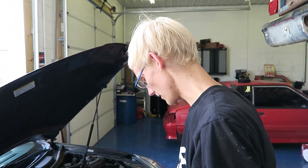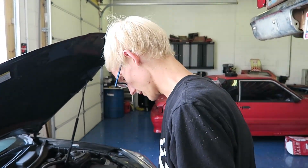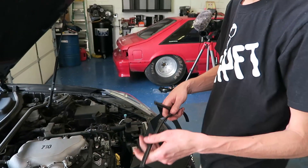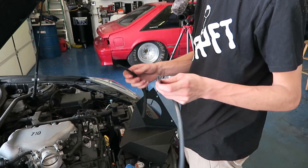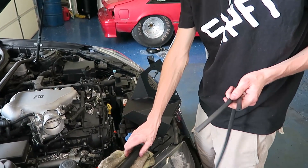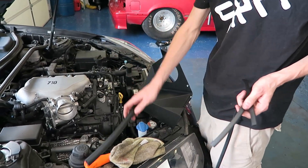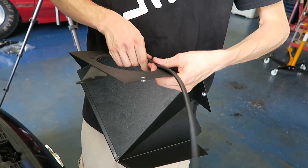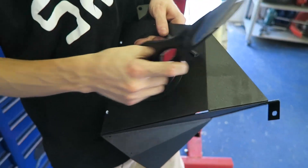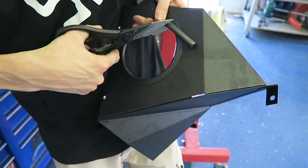So we got the factory airbox out of here and we're getting ready to put the heat shield together. We're going to put these rubber strips on there to keep it from rubbing up against stuff. And then this is kind of like a seal — it goes on the top of it. So we had to trim these rubber pieces — I had to trim both of them because apparently the manufacturer doesn't know the circumference of a circle.